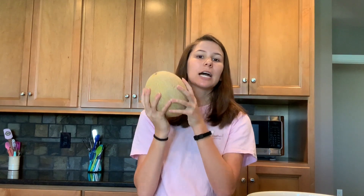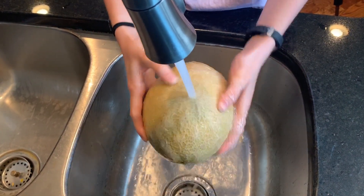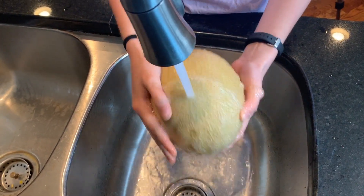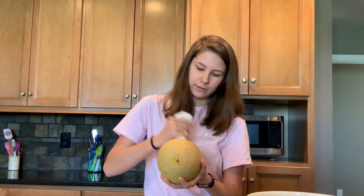The first thing that you want to do is wash your cantaloupe, because this did come from a field and it's just a good idea to wash your fruits and vegetables. Give it a good scrub getting all the ridges. Now you want to dry off your cantaloupe once you've washed it. Now it's ready to be cut.